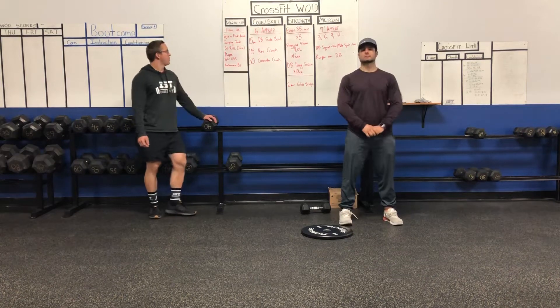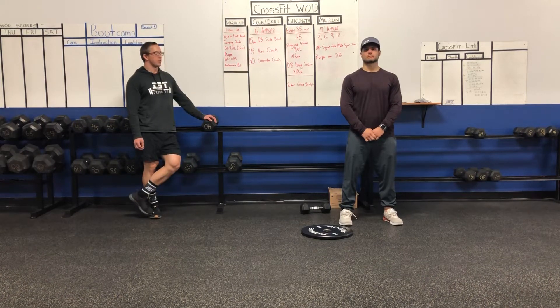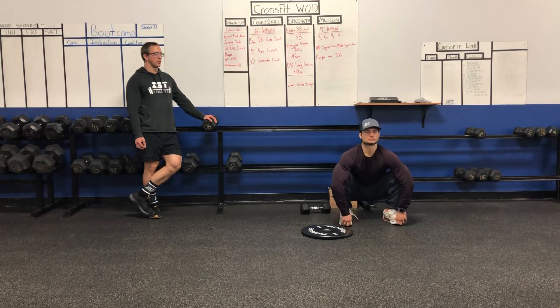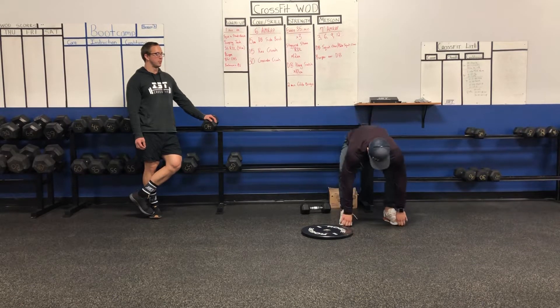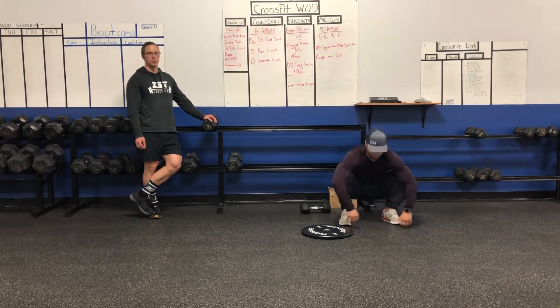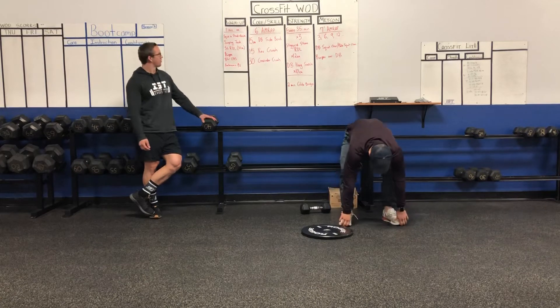For Friday warm up, we'll have one minute at each exercise. Start with a squat to stand, plus a rotation on each side. So go to the bottom, do a rotation there, hand to ceiling, and then your butt will go back up. So let's do that for one full minute.